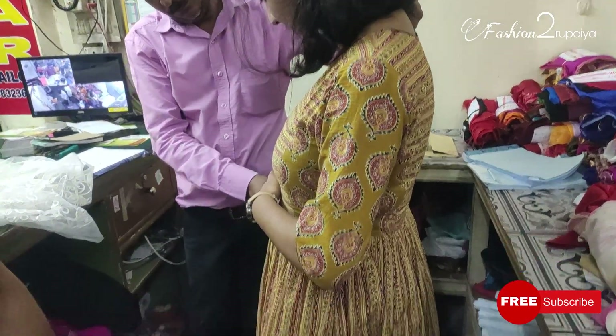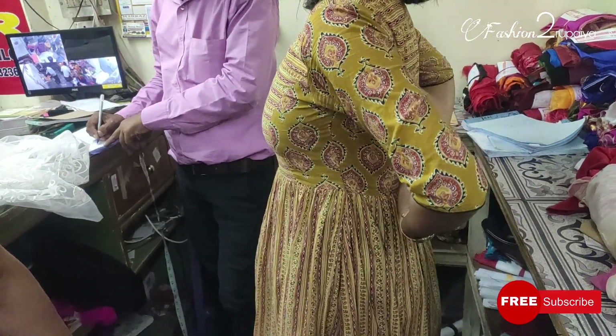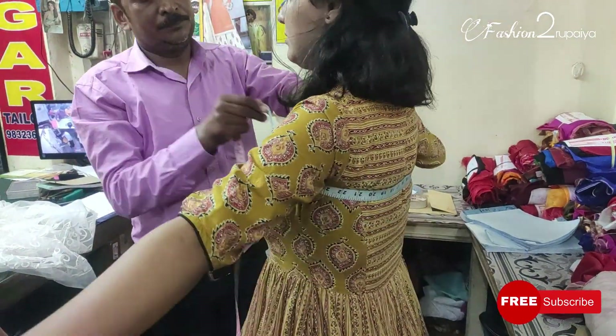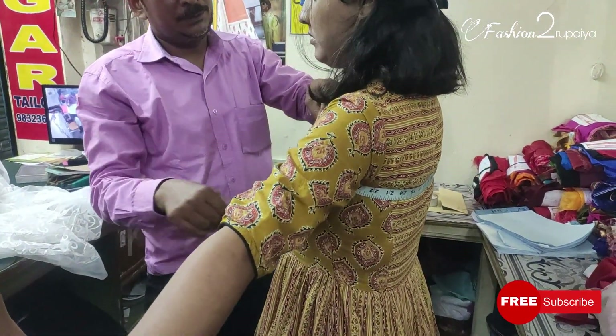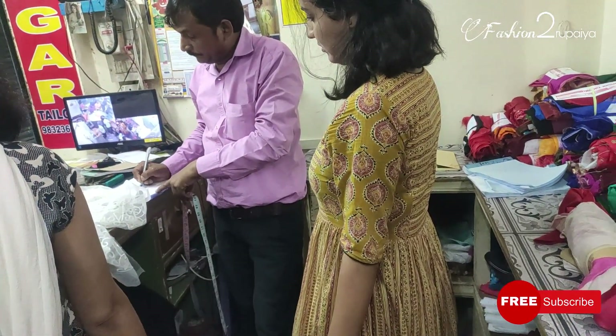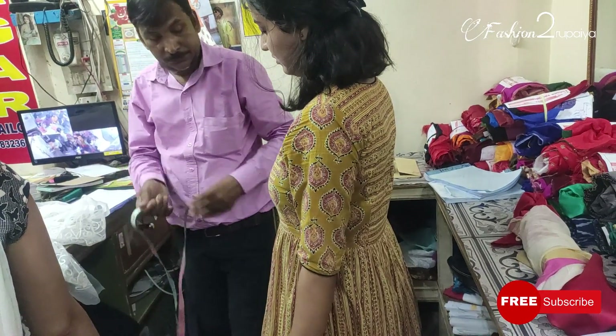I told the tailor I had seen these photos of Kareena Kapoor and that I needed to make the same type of dress. They said yes, that would happen. So I was very tension-free because their fitting is very good, even though they take a lot of time. Finally, the dress was complete.